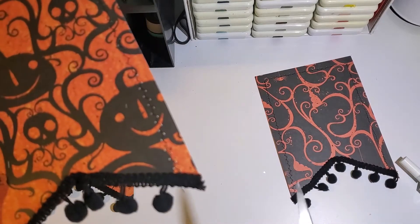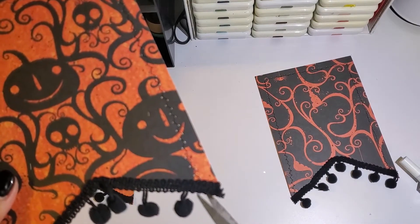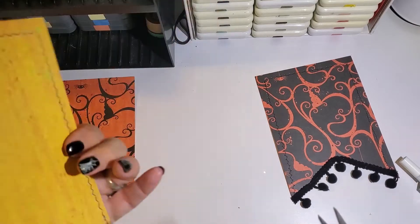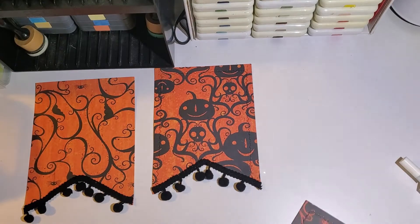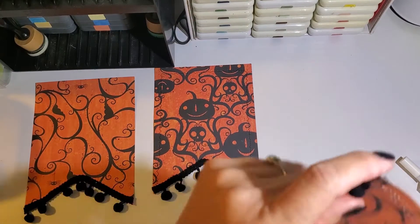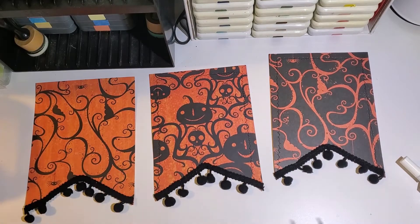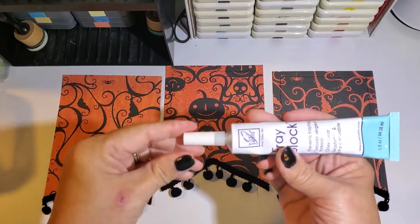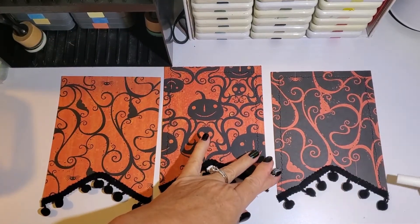Here you'll see I'm going back with the scissors and just trimming off some of the extra threads. I also sewed the pom-pom trim along the bottom. Once I had that completed, I used something called Fray Block — I purchased it from Joann's; it's made by June Taylor Incorporated.